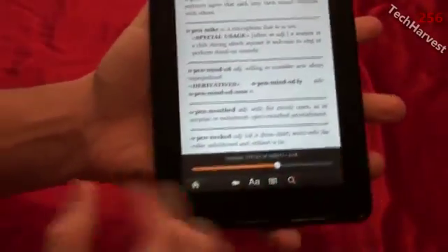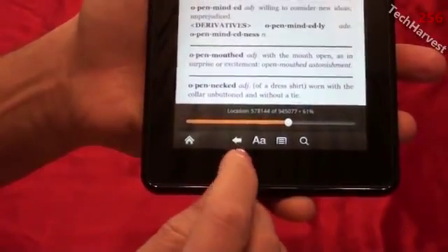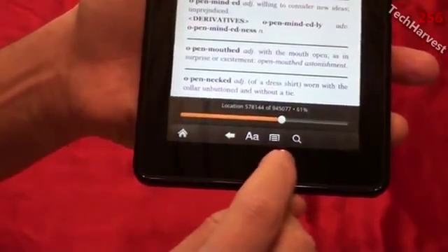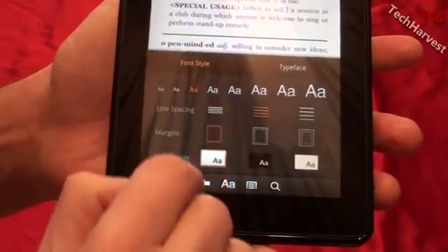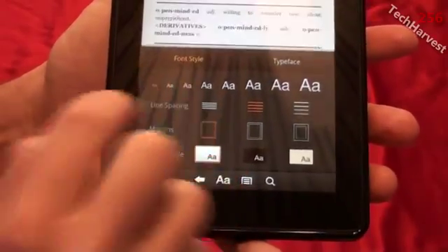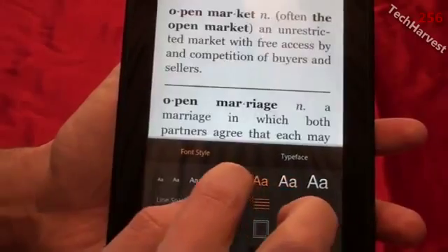On the menu down here you have a couple of function buttons: your home button that always brings you back to your home screen, and a back button that brings you back within the program or to the previous program. There's also an 'A' button — a font button. Clicking on that brings up options including font style, and you can change the size of the font. Right now it's on the third size — you can put it on the lowest to make the font smaller, or the highest to make it very large.